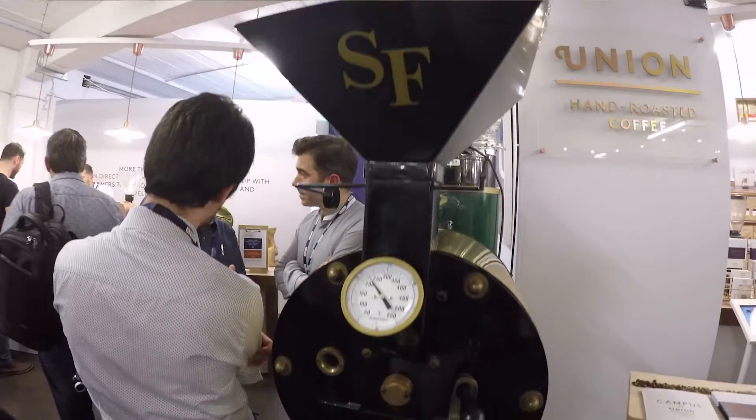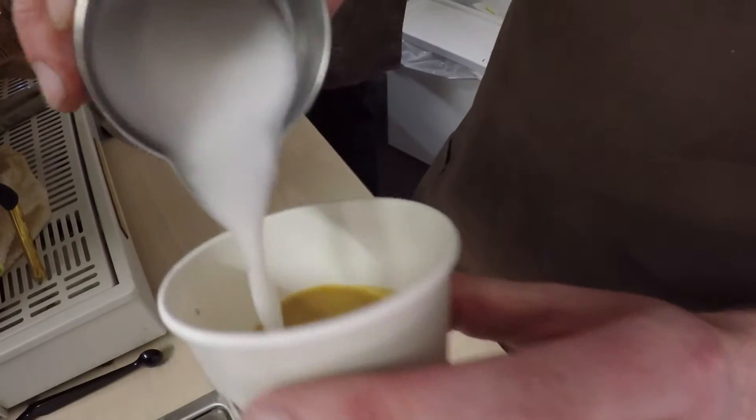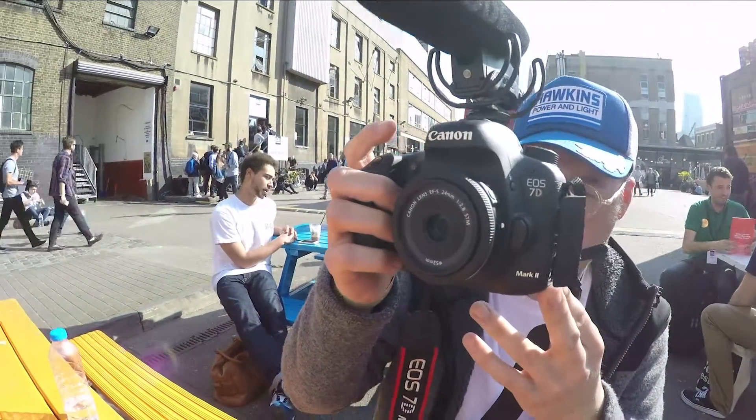So these guys — Union — hand roast coffee in that machine. I have an Equinox blend; it's full of spring, sunshine, apricot, stone fruits. Fantastic, I love it. There are some lovely shards of light just coming out behind you there.